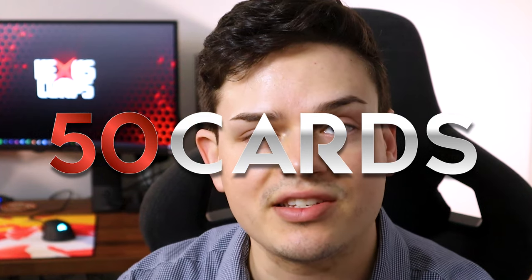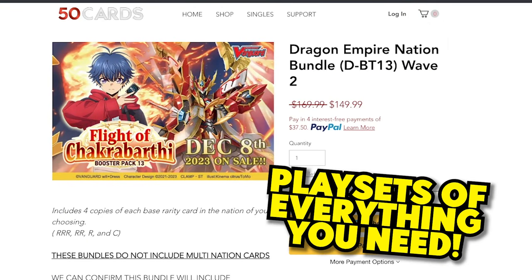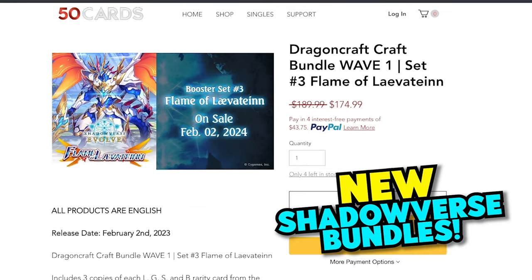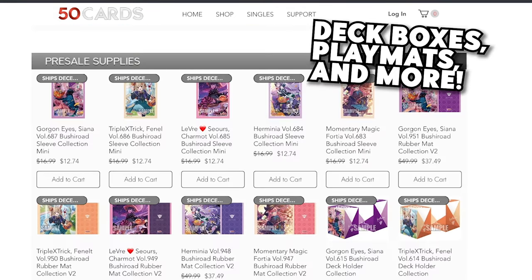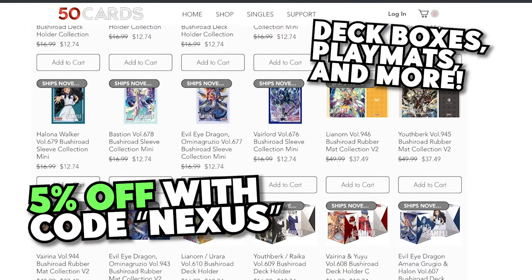I want to say a quick shout out to our sponsor, 50 Cards, for providing these boxes. If you haven't heard of it already, it's an online store where they have bundles for both Vanguard and Shadowverse decks — play mats, sleeves, everything you'll need for both Vanguard and Shadowverse are available at 50 Cards.